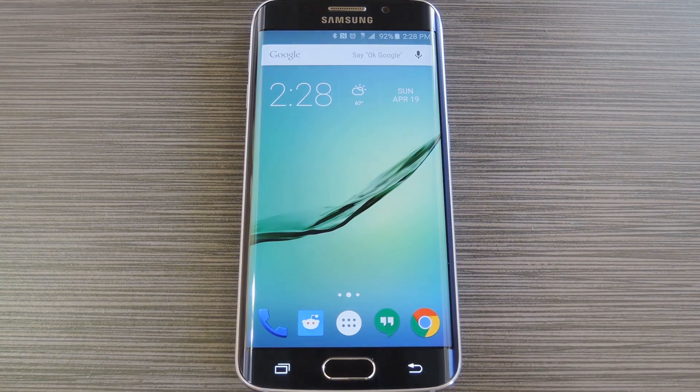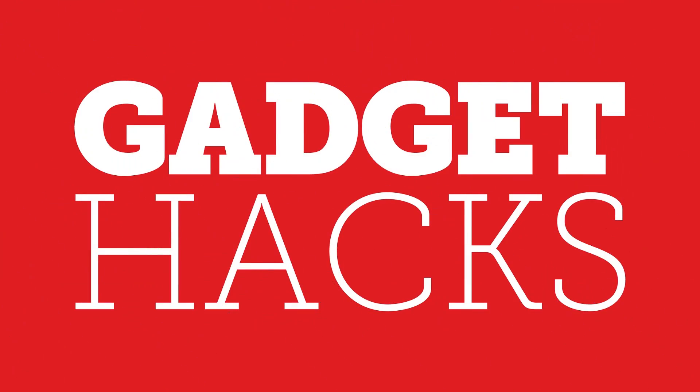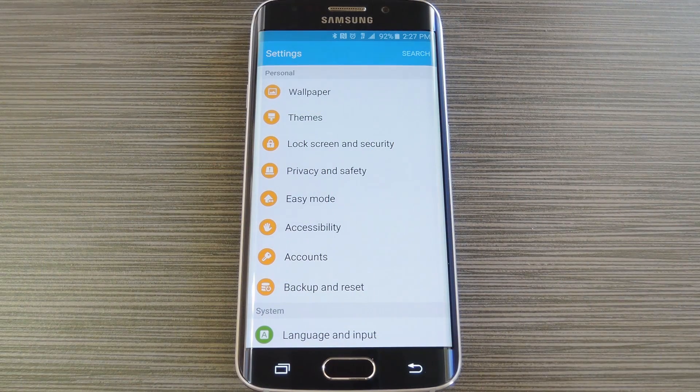Hey, what's up everybody? It's Dallas with Gadget Hacks, and today I'm going to show you how to set up the SOS feature on your Galaxy S6. Now with both the regular S6 and the S6 Edge, Samsung has included a new feature that could be very helpful in an emergency situation.